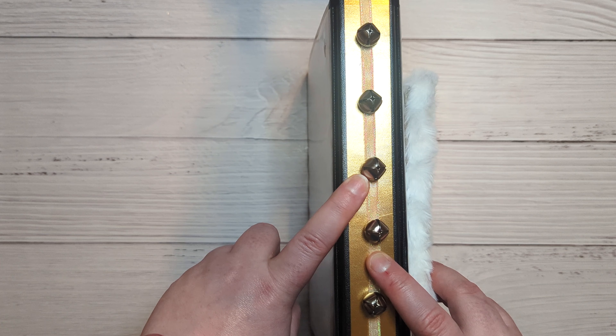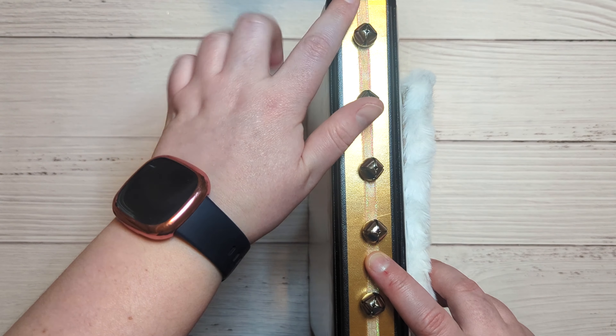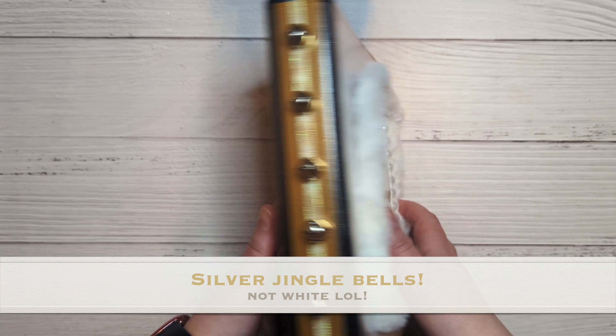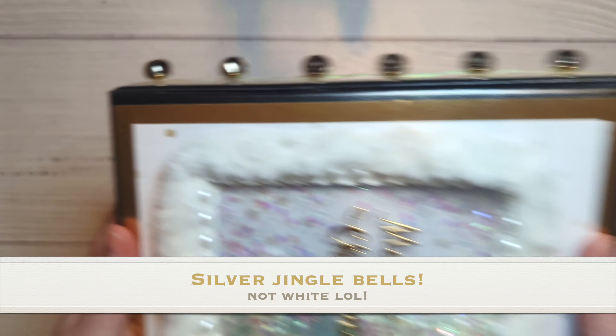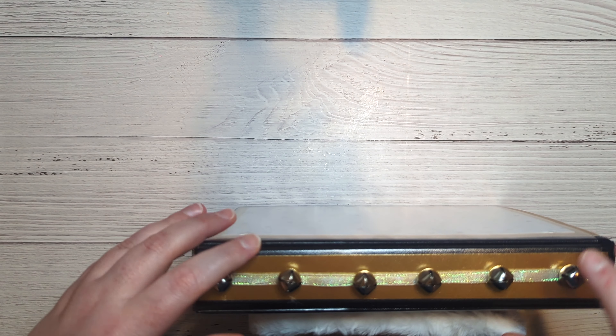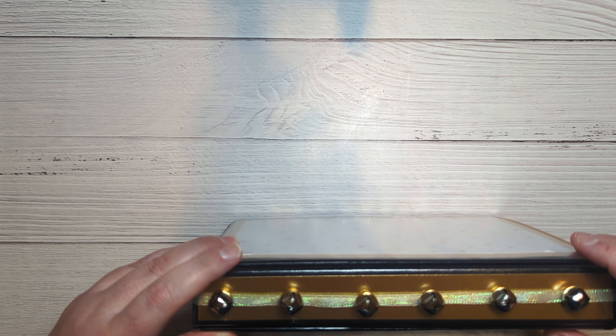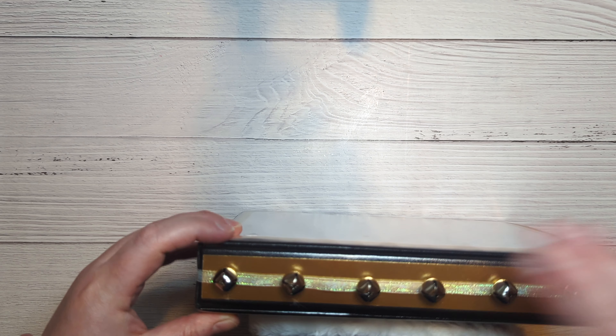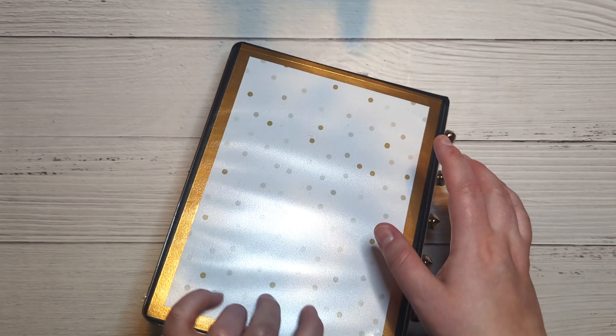The spine I kept simple with just some gold foil cardstock. I took some white jingle bells and put them on some iridescent sheer ribbon, then tied it in the center.